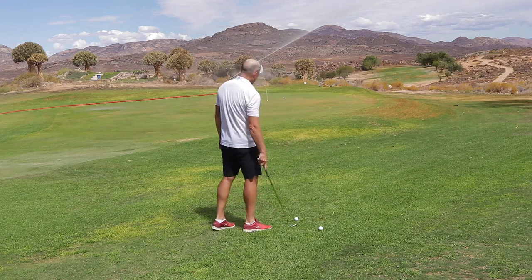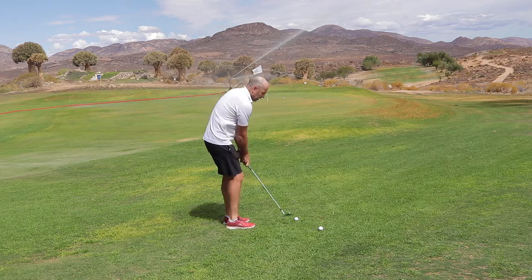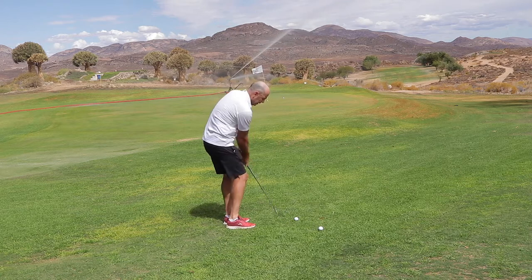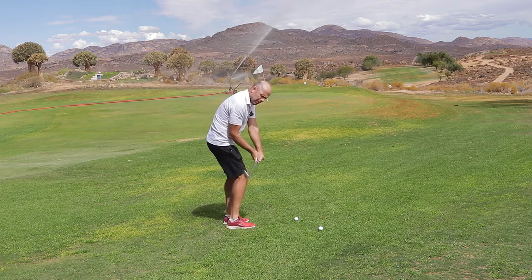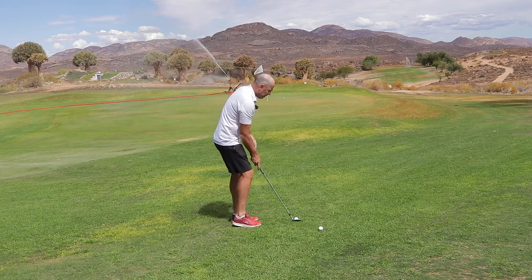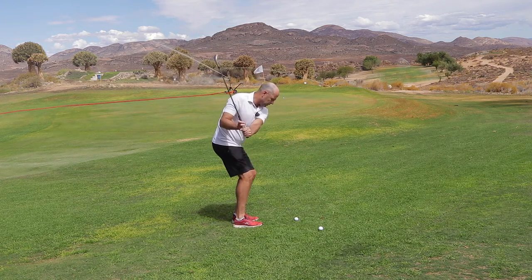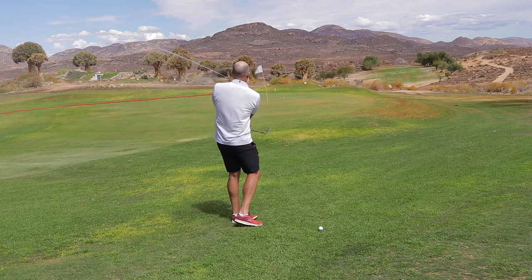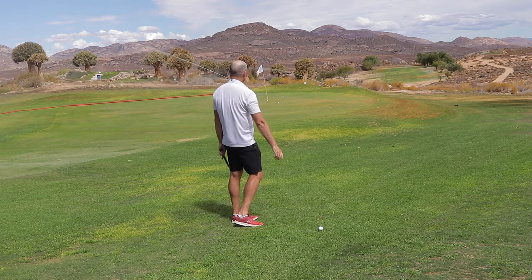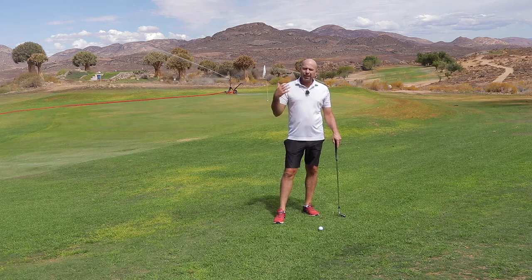Let's see how close I can get to the target. You see I stand slightly open, quiet hands. I start with a slight body turn — this causes me to hinge, and then I can release without actually putting any effort into the shot. I'm not going to say it's as simple as that — it's not. You've got to practice. It's all about timing, soft hands, and trusting yourself.